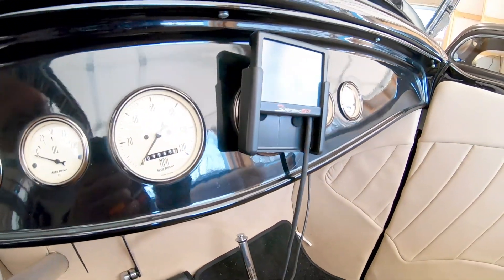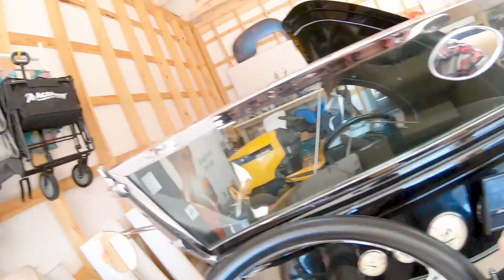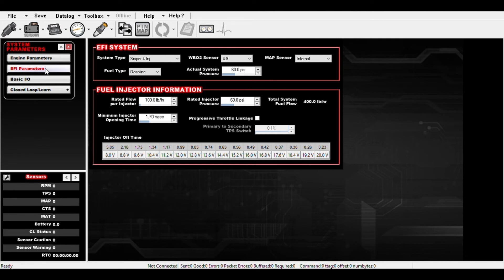Inside on the laptop, we're going to go to System, EFI Parameters, Progressive Throttle Linkage — click that on. And we're going to type in 42%. We're going to save that.